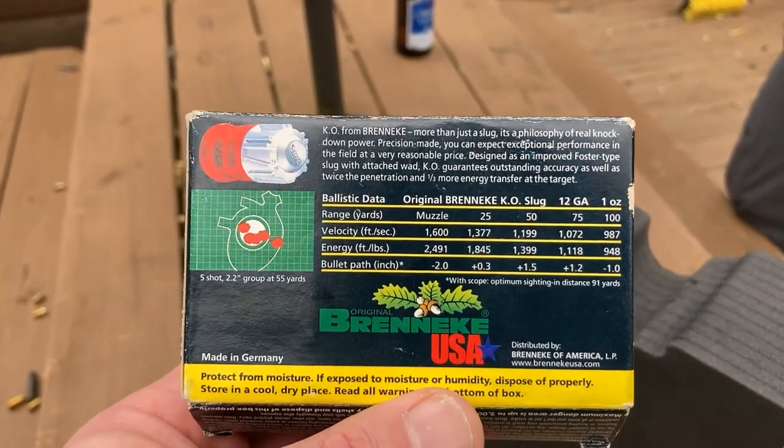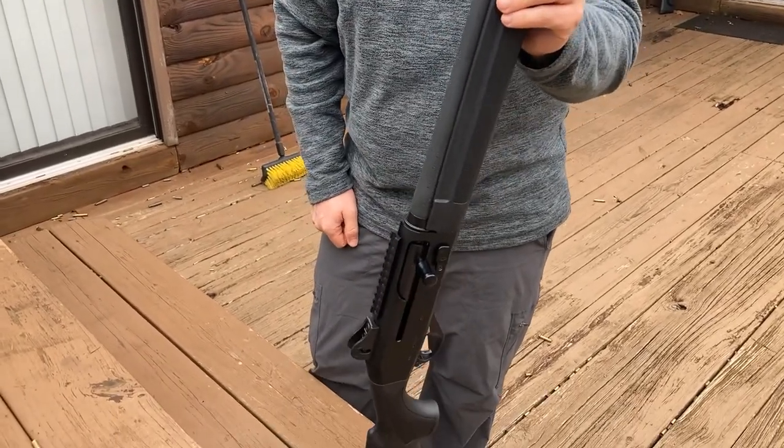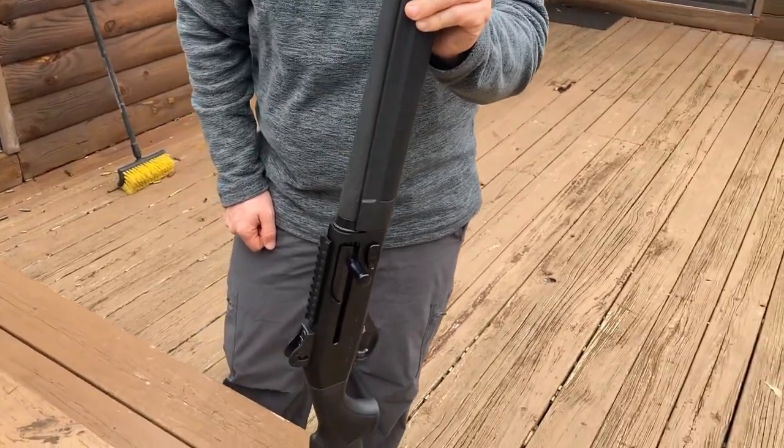My buddy George is up. He got him a new Stoeger — M3000 semi-auto. We're going to run it through, so let's see what happens to these jugs.